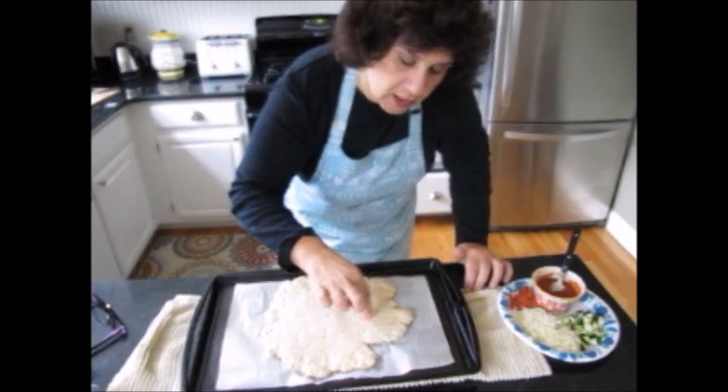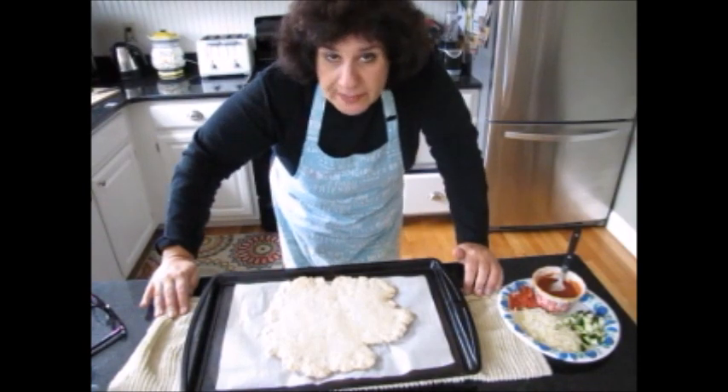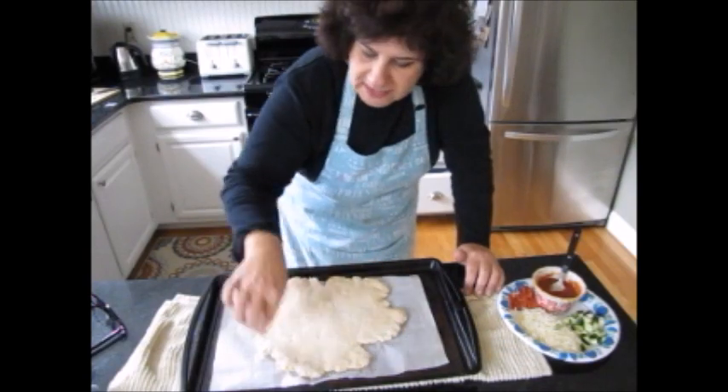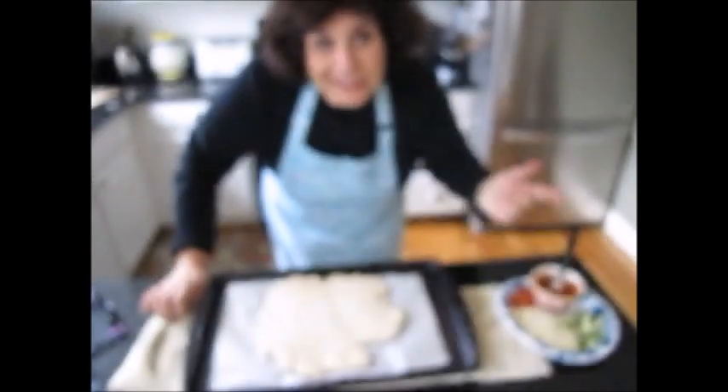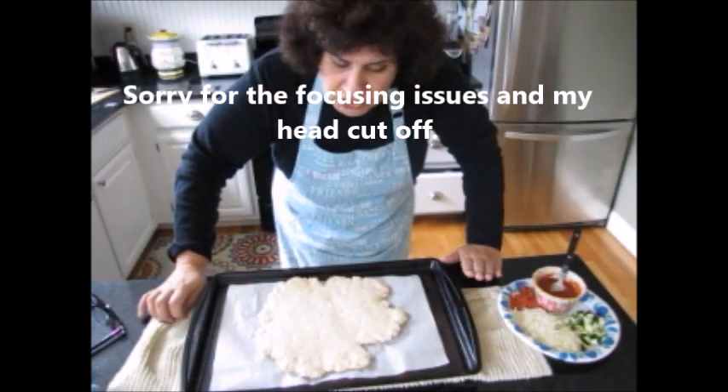I just took the pizza dough out of the oven. I let it cook for about 10 to 12 minutes at 400°F on the bottom rack to give it a head start — it's a little crusty on the outside. Now I'm going to put my toppings on. You can do whatever you want; I'm just going to show you the basics.